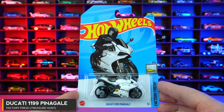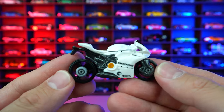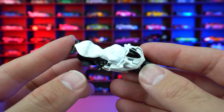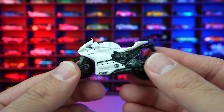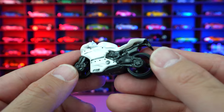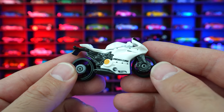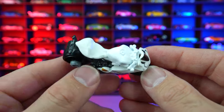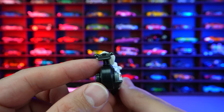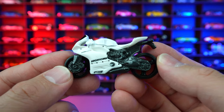Ducati 1199 Panigale from Factory Fresh Treasure Hunt. I'm usually not a big fan of seeing motorbikes in the Hot Wheels lineup, but Ducatis are the exception — I absolutely love Ducatis. They're kind of like the Ferrari or Lamborghini of motorbikes. We do have the Treasure Hunt logo on the side, the Hot Wheels logo, Ducati Corsa on there as well. The Treasure Hunt logo is on both sides, down below on the fairings. The detail of the casting looks a little odd in the back — not fully complete. But for a Treasure Hunt car, I think it's really cool to see the Ducati in the lineup.